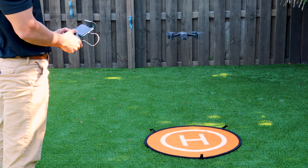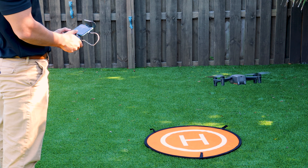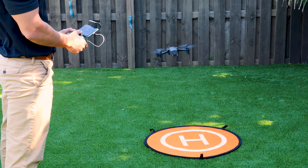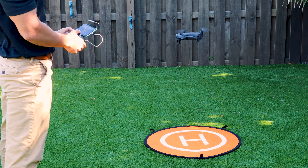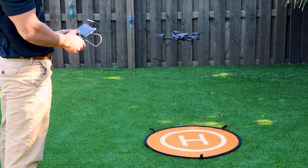Once in a stabilized hover, we'll use the right control stick to make sure our pitch and roll work. Then, we'll use our left control stick to make sure our altitude and rotation work. Ensuring the controls respond properly is known as the control ability check. This should be completed before each and every operation.